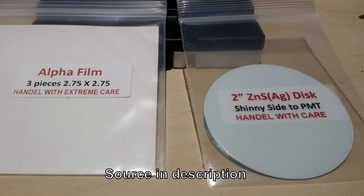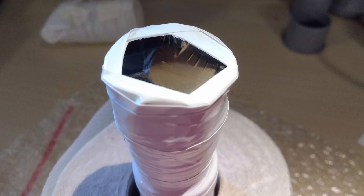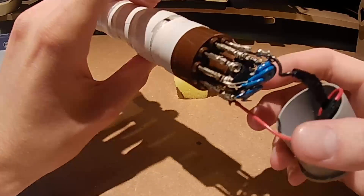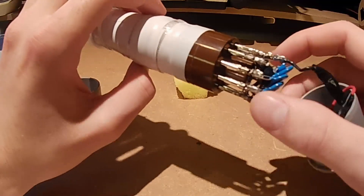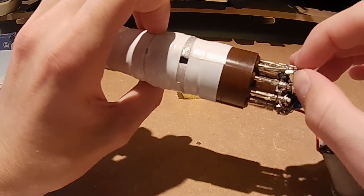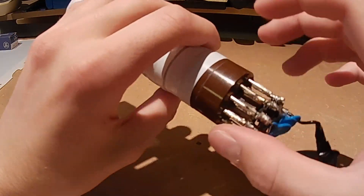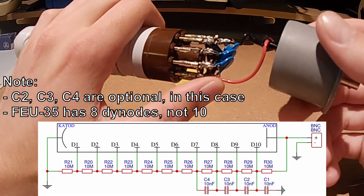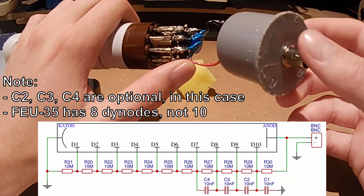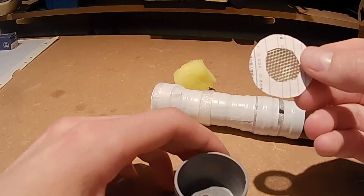After that, I put a zinc sulfide screen in front of the scintillation plastic on the business end of the scintillation detector, and covered that in two sheets of aluminized mylar, which is this shiny stuff you can see here. Then I soldered this voltage divider network to a few contacts on the photomultiplier pins — I did not solder directly to the photomultiplier pins, as that could damage the photomultiplier. This is the schematic I used, and then I also had this BNC connector that I used to connect it to different rate meters.